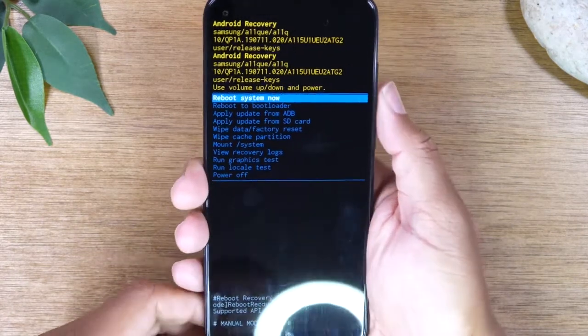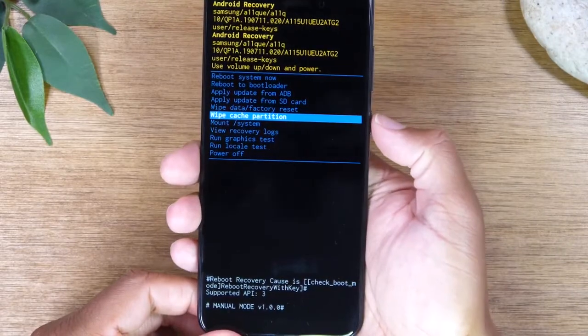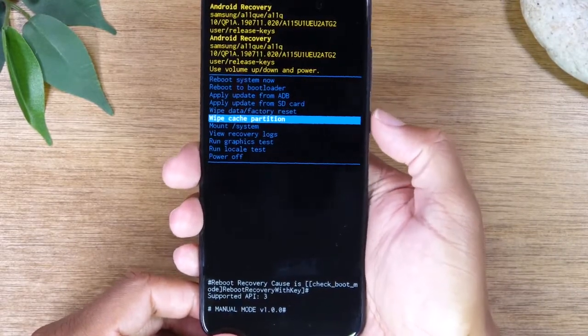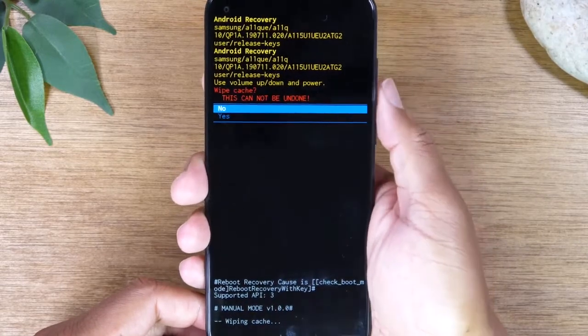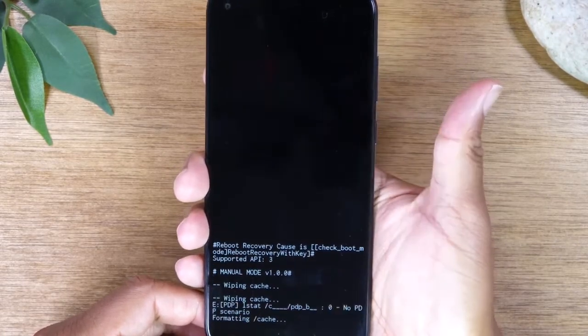Once you're on this screen, go all the way down to the option that says wipe cache partition. Use the power button to select it. Swipe down and then under yes, hit the power button again.